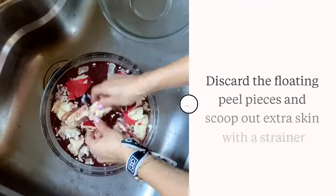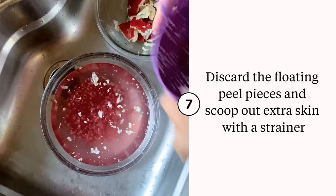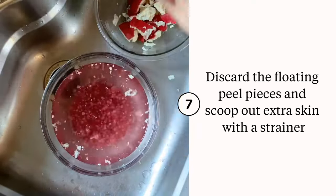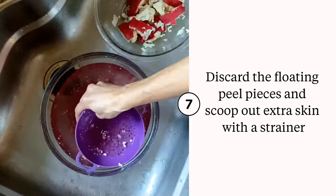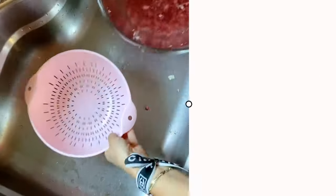Now you have all these peels floating at the top and you can just discard those — compost them in another bowl. Scoop out the skins and any extra pieces with a colander or a strainer right out of the water, so easily, because they float.